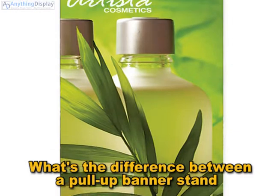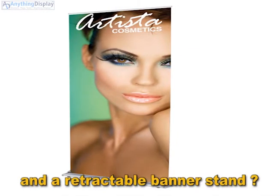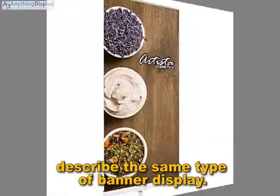What's the difference between a pull-up banner stand and a retractable banner stand? These are different terms that describe the same type of banner display.